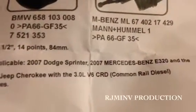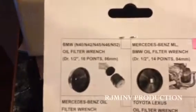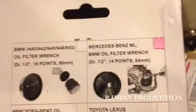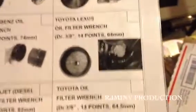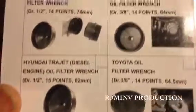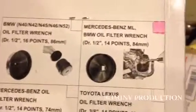It says it's for the 2007 Mercedes-Benz E320 and some other vehicles — BMW models, Mercedes-Benz, Toyota, Lexus, and Hyundai. Pretty nice.